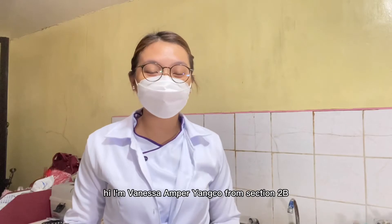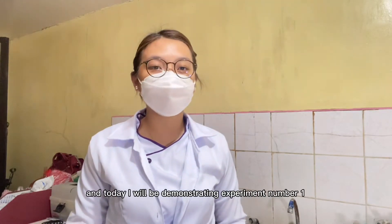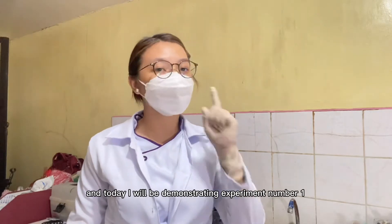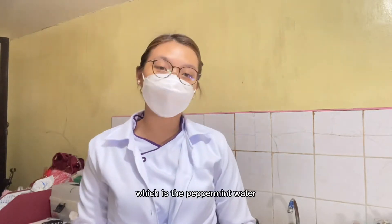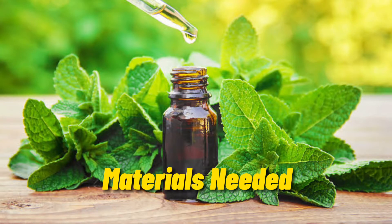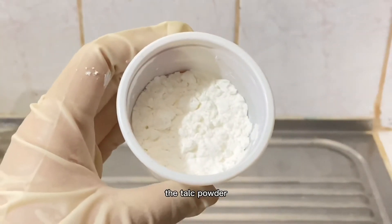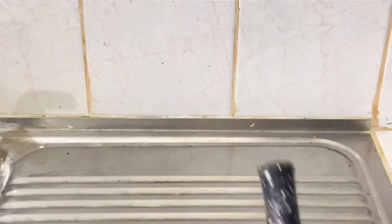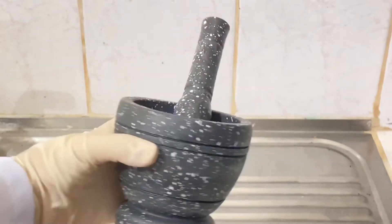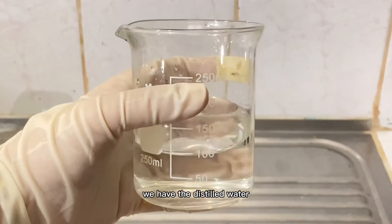Hi, I'm Vanessa Amperyanko from section 2B, and today I will be demonstrating experiment number one, which is the peppermint water. We have the peppermint oil, the talc powder, the mortar and pestle, and the distilled water.